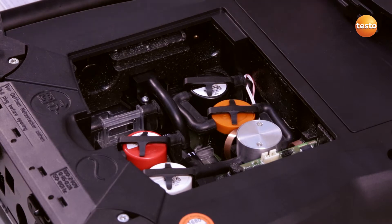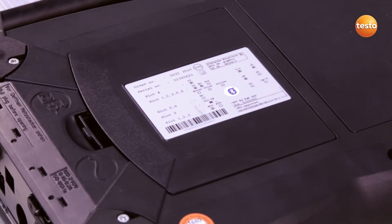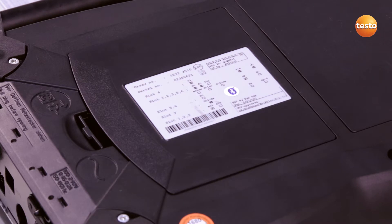Finally, I replace and close the sensor compartment cover. After replacing the sensor, a new measurement can be carried out immediately without adjusting the sensors with test gas, as the sensors are calibrated X-Works.